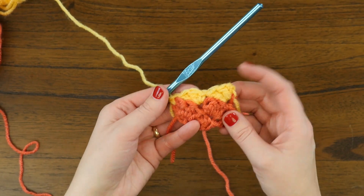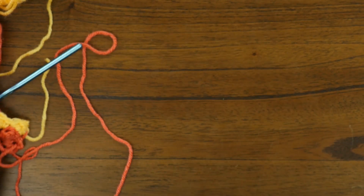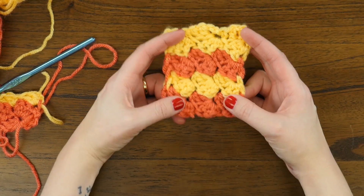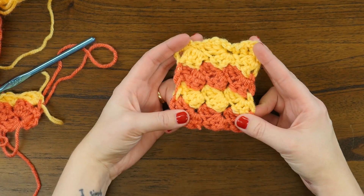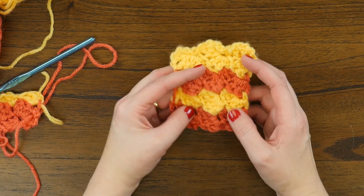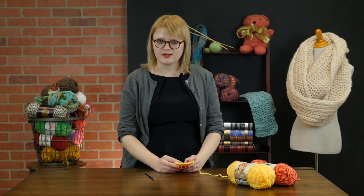So now you'll keep working the last two rows, alternating colors where appropriate. And after you do that for a while, your finished swatch will look like this — super cute and pretty easy to do once you get the hang of it. The vintage shell stitch is a great stitch to use for baby blankets and other afghans. If you have any questions for us, go ahead and leave a comment and tune in again soon for more crochet tutorials.